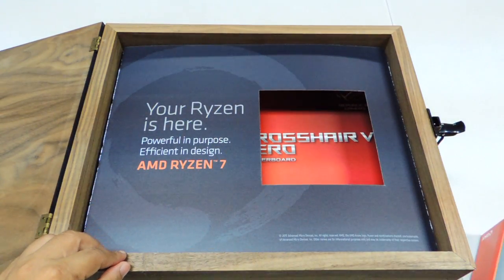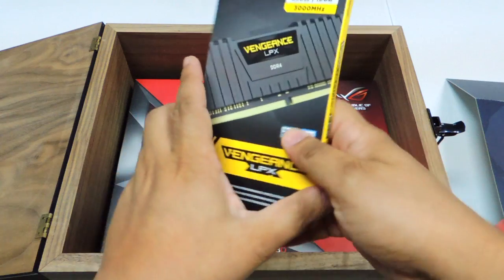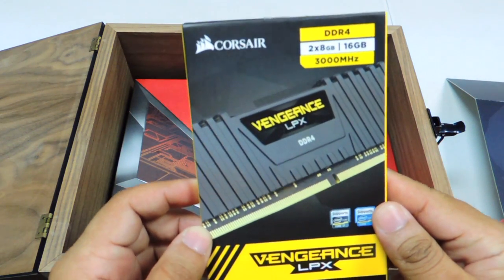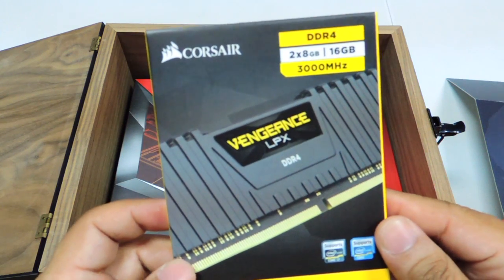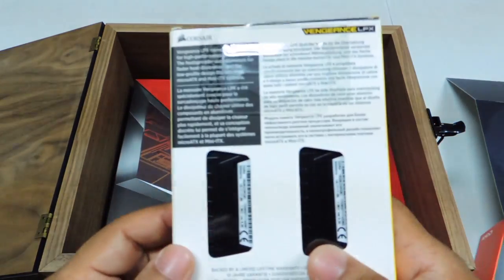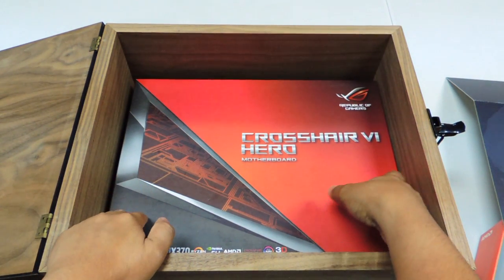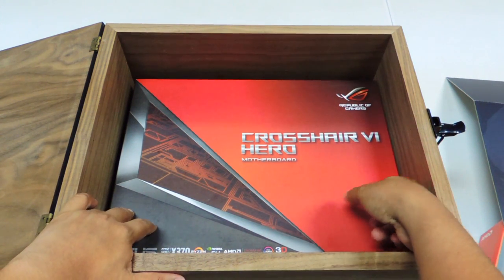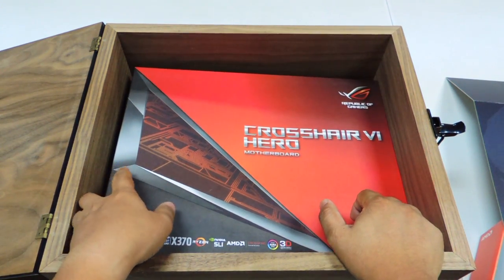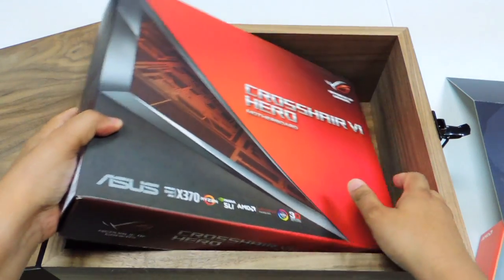What else do we have in the box? Also included is DDR4 Corsair memory — two sticks of 8GB at 3,000 MHz, the Vengeance LPX from Corsair. And of course, the motherboard. We were told that the motherboard that comes with the press preview kit is totally random.